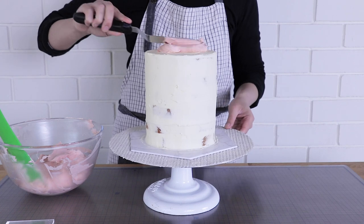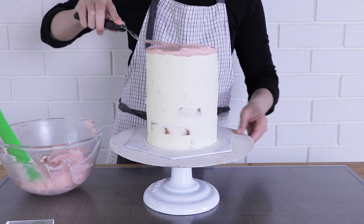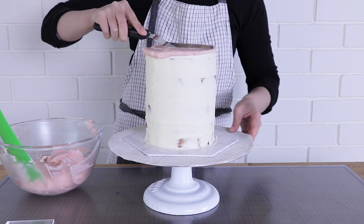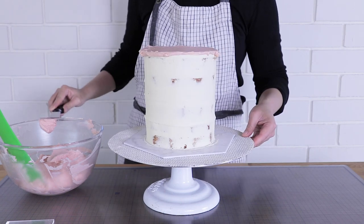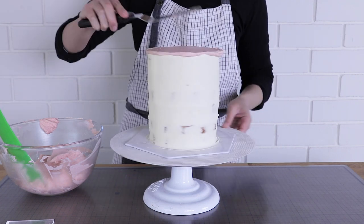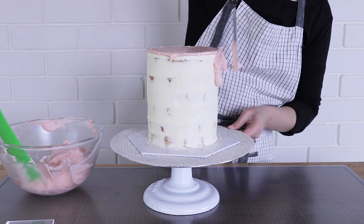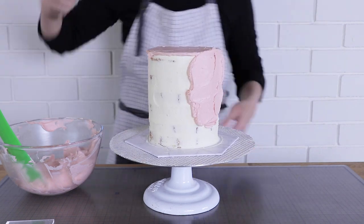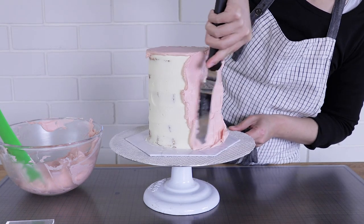I've got some Swiss meringue buttercream — it's really delicious and the recipe is in my description box. I've colored it with some pink gel food color. For the top, I use a back-and-forth wavy figure-of-eight motion while turning the turntable to get it very smooth. Once it's quite level, scrape it off — removing excess buttercream between each scrape — to get a very flat, smooth top. Make sure the top is really smooth and flat before moving on to the sides.